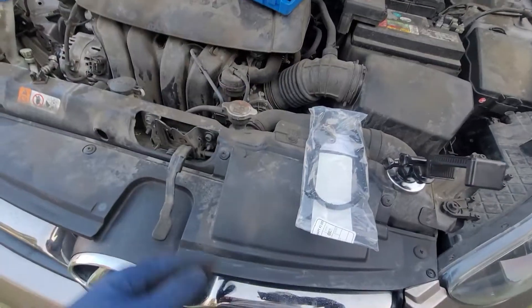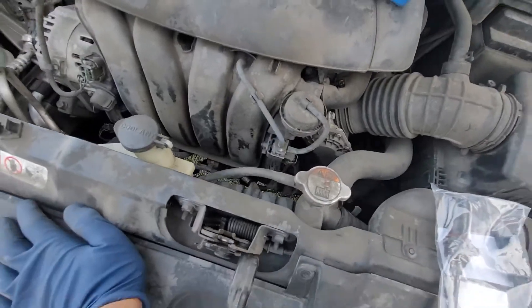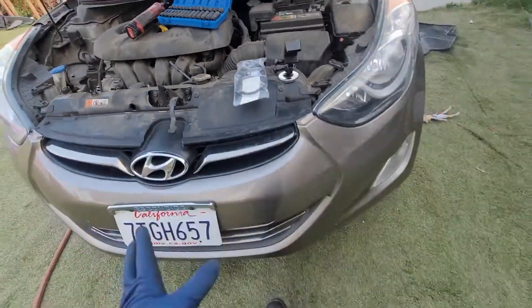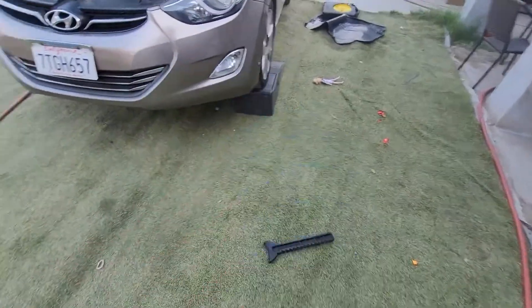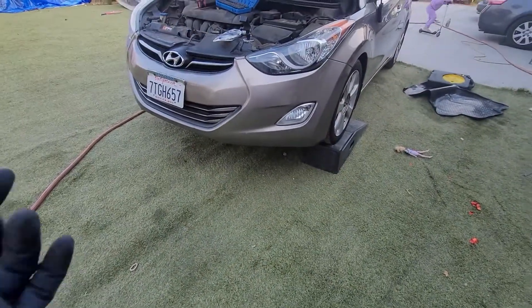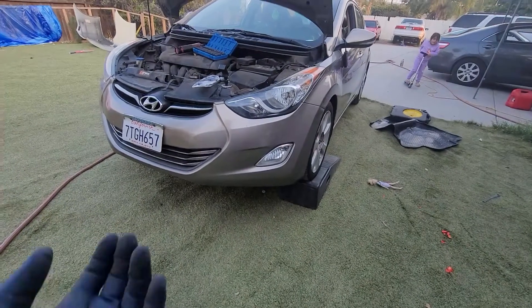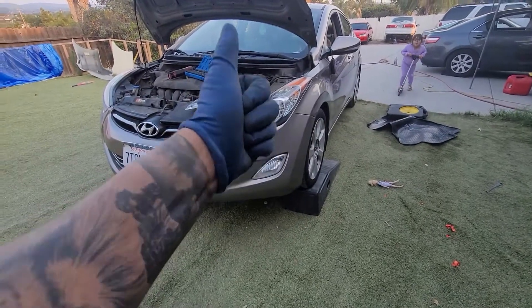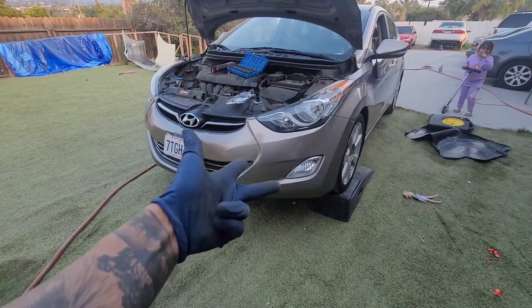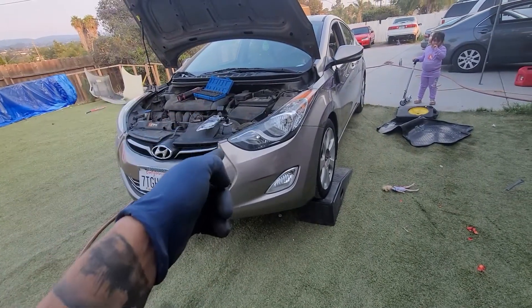All you're really going to need is a 10mm socket. You can access it from up top but it'll be a really tight fit, so I'm going to show you how to do this from under the vehicle. I have ramps to drive it up, but I'll also show how to jack it up. You want to do it on the driver's side — that's the motor side. If you haven't already, give it a thumbs up, comment below with any questions, and hit subscribe for more upcoming videos.